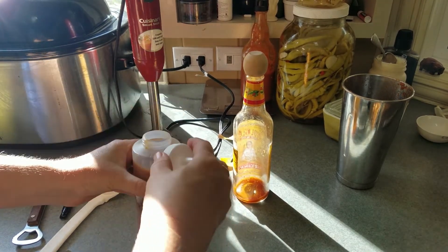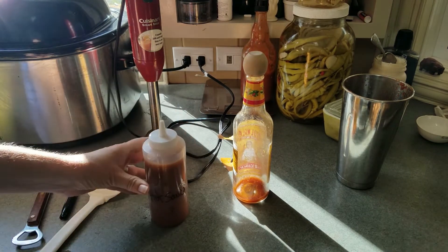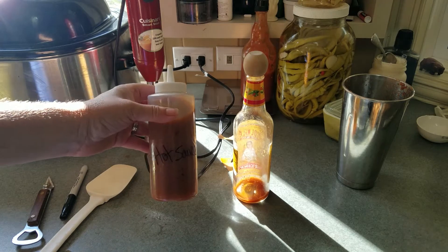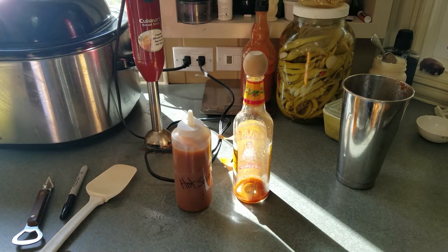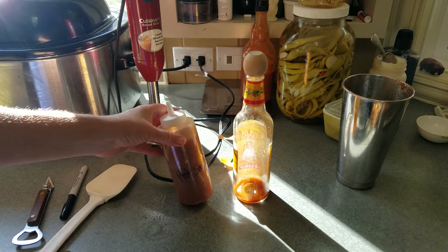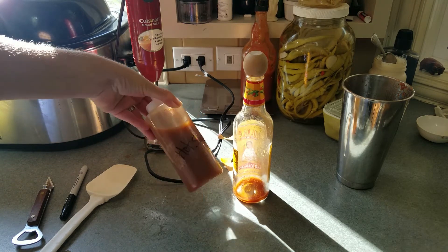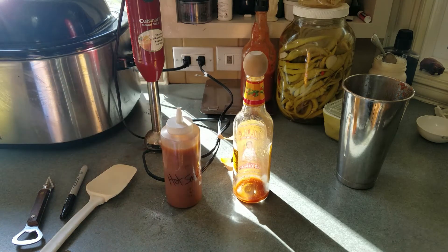You can do this and thin it down with a little bit of sweetener, water, vinegar, whatever you like. That's how you make hot sauce at home. This will last in the refrigerator at least a month because of all the vinegar and salt in there. You'll figure it out — so anyway, what about it!